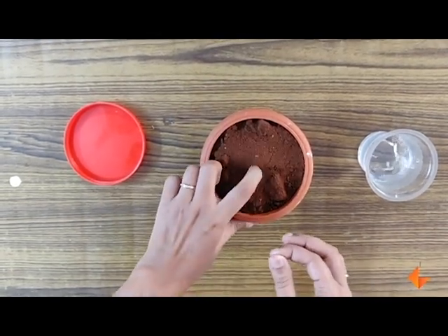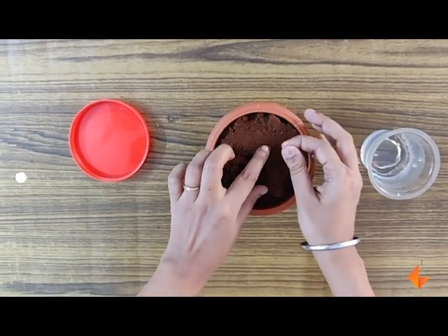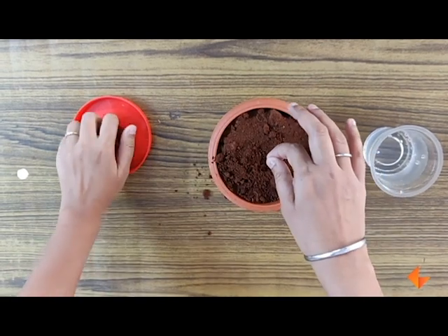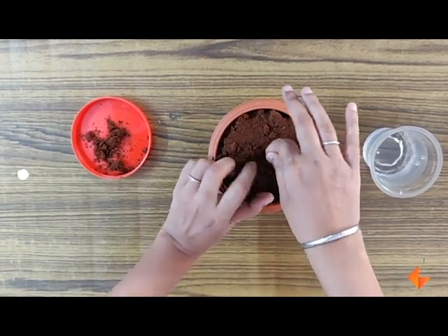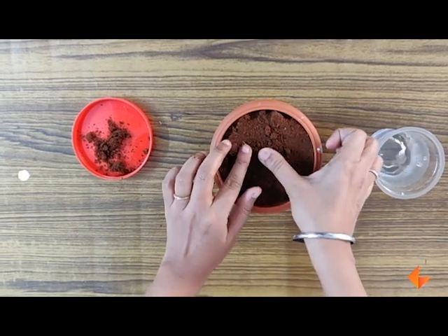Show them that you need to dig a small hole in the soil about finger deep. Bury the seed finger deep in the soil and cover it.